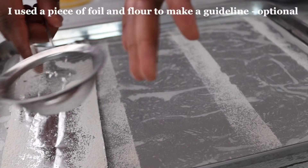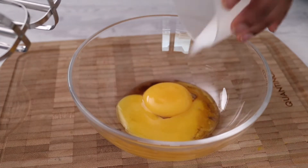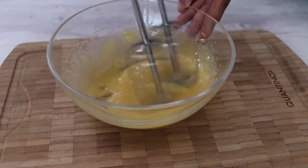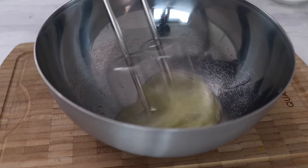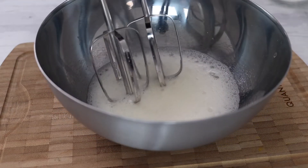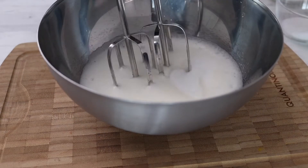I made my lady fingers from scratch because I'm about that life, but seriously they're so easy to make. In a bowl, I added two egg yolks, one eighth teaspoon of vanilla, and 10 grams of caster sugar, using a hand mixer mixed together until lighter in color. With the egg whites, you want to make a simple meringue. Add the caster sugar in three parts — you're going to need 50 grams of caster sugar — and whisk together until you have stiff peaks.